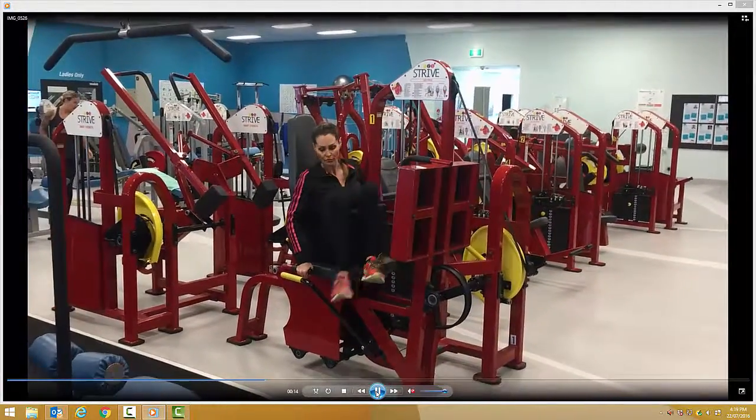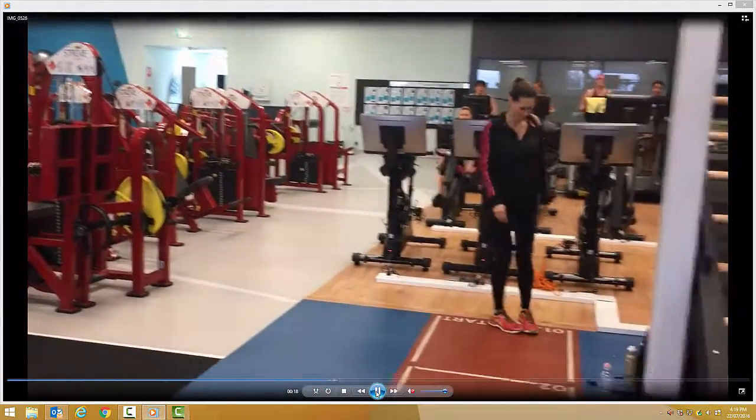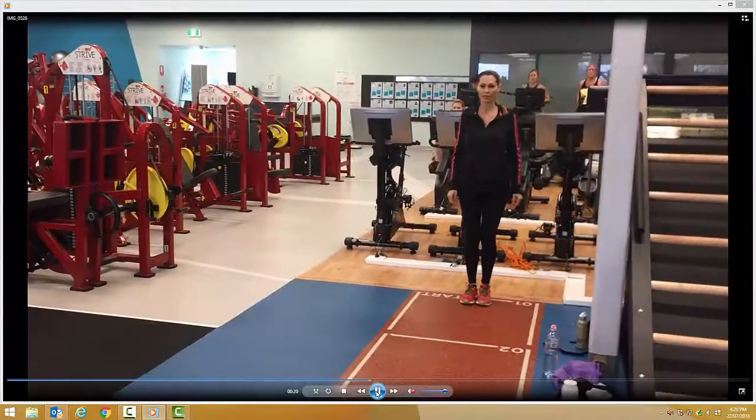Breathe in, breathe out. Next exercise: walking lunges. Nice and upright, chest up.